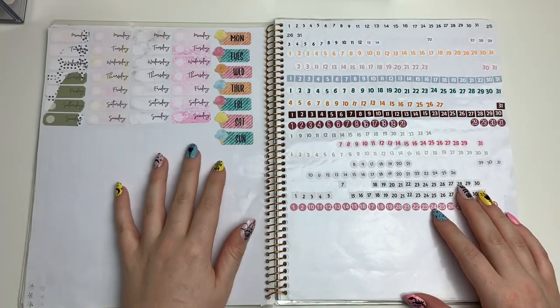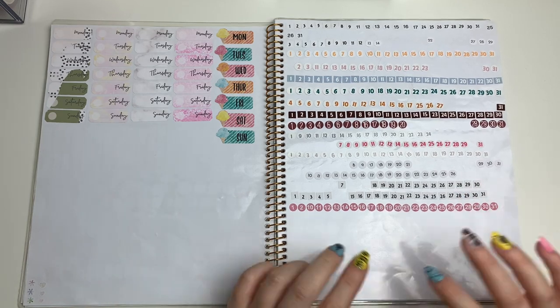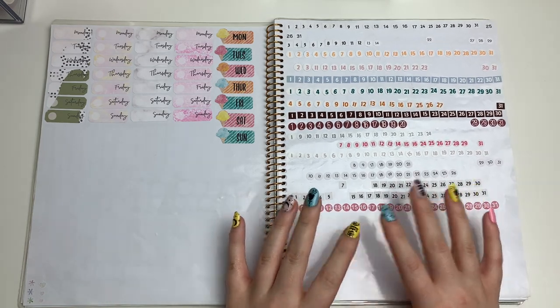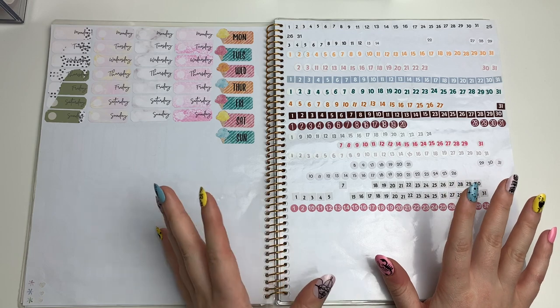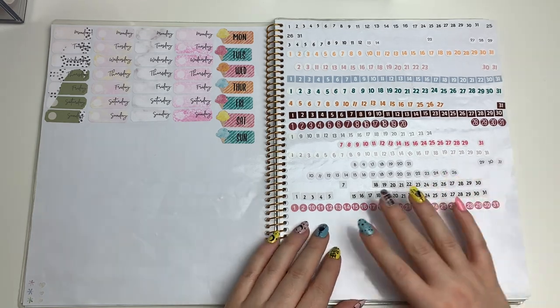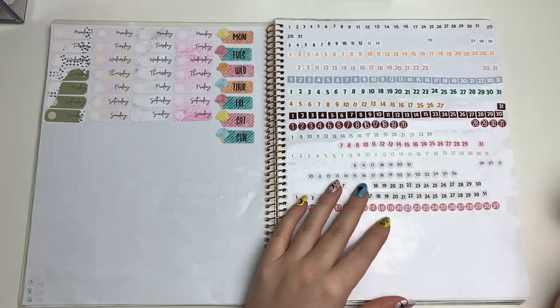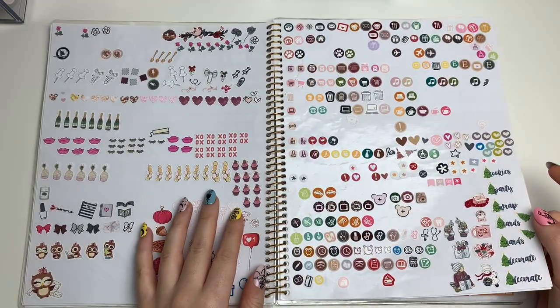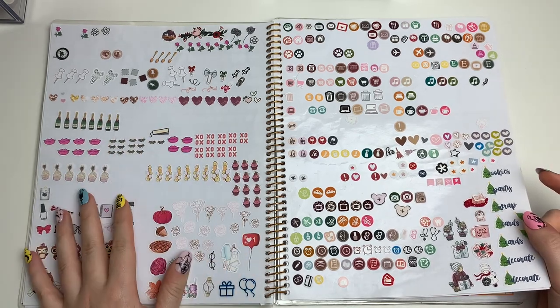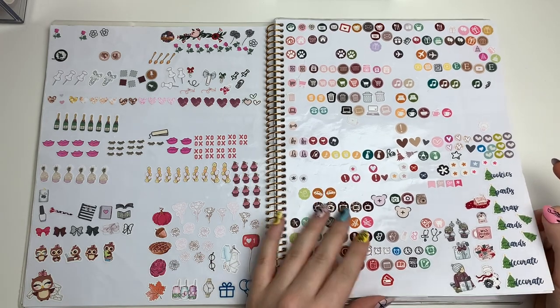I have some extra date covers from kits and extra date numbers, but I don't put date numbers on a page like this anymore — the numbers get all faded from pulling them up and down and it's just not a good system. Then there's more deco icons and circle icons.